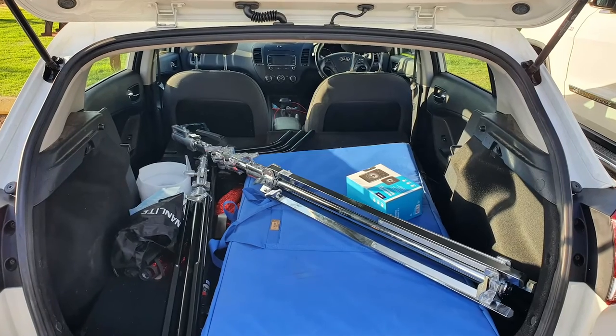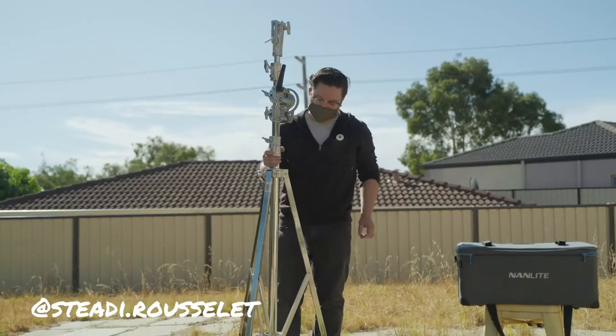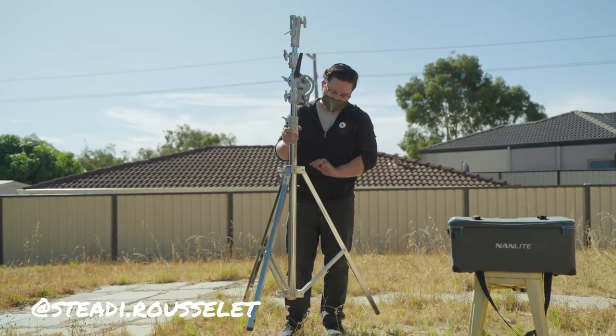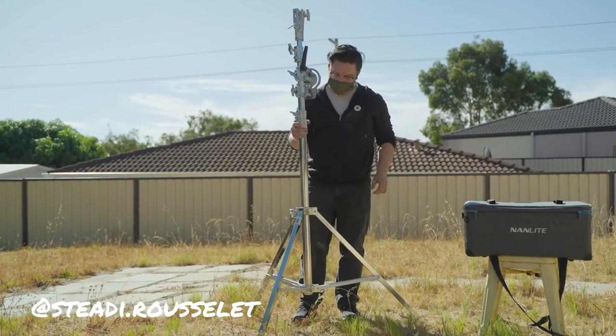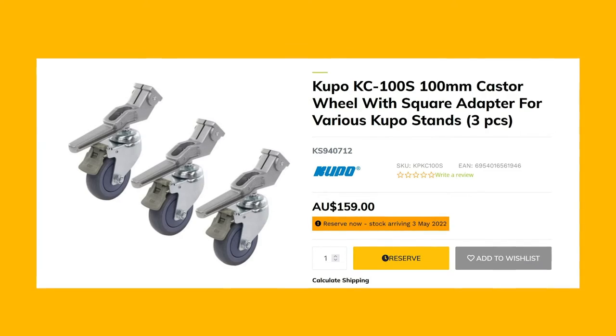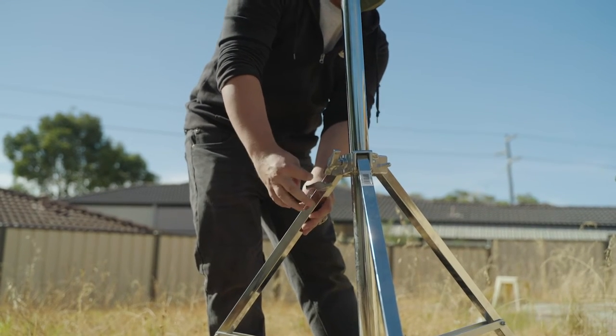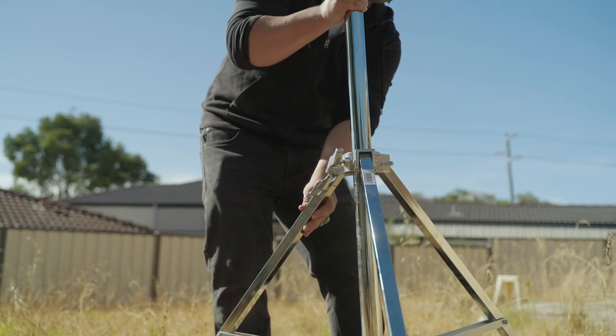It folds down small enough that it fits in the back of my hatchback with the seats down with no issue. If you loosen the legs, gravity makes it want to push out when you lift it, which makes setting up a breeze. You can also get caster wheels for it to help with moving it around once it's all set up, and it has a nice leveling leg for uneven terrain.